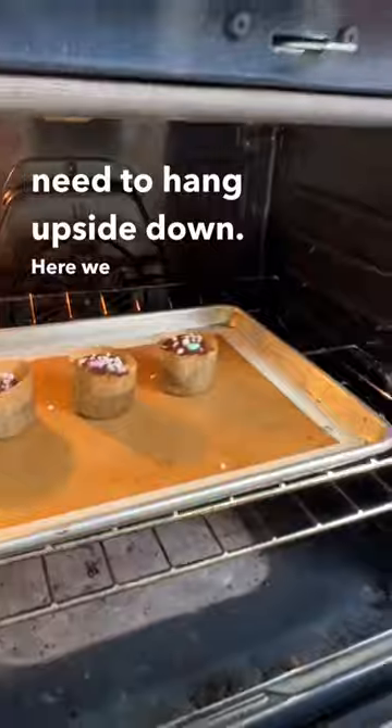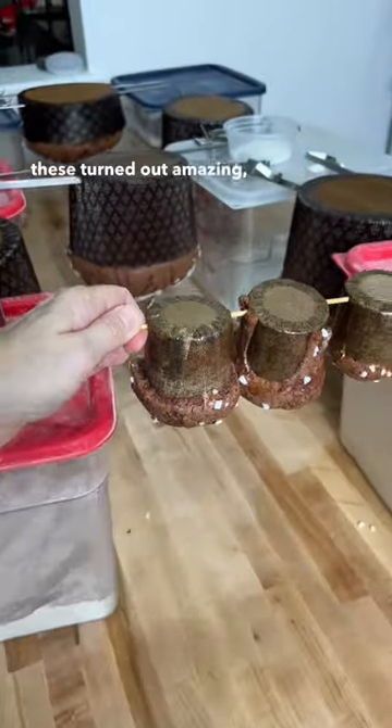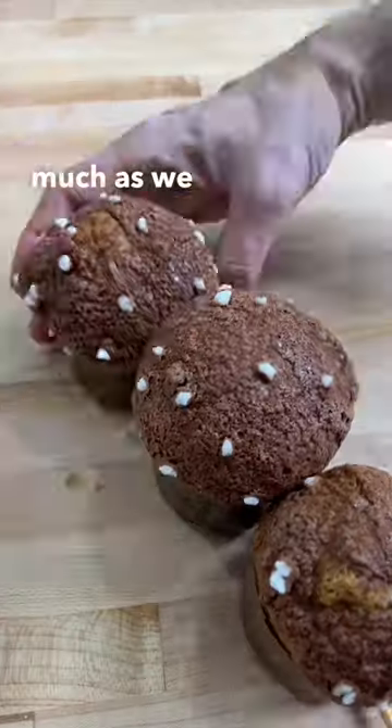The small ones only take about 20 minutes to bake, and they still need to be hung upside down. Here we go in! Wow, these turned out amazing — let's hope her teachers like them as much as we do.